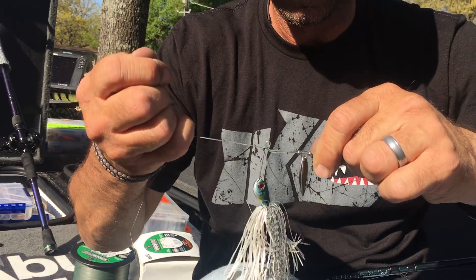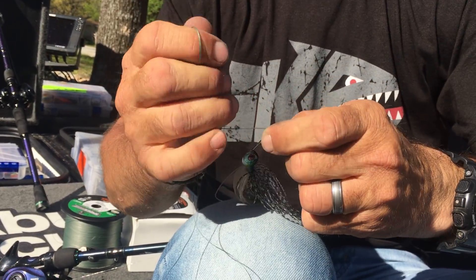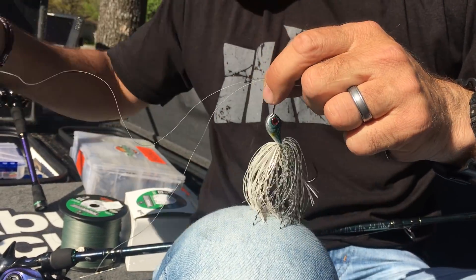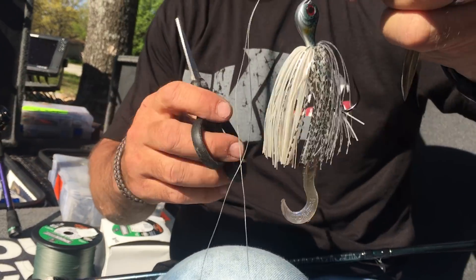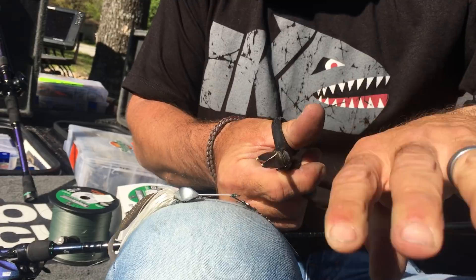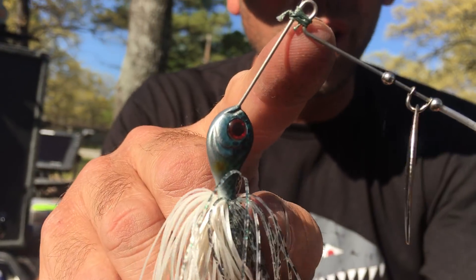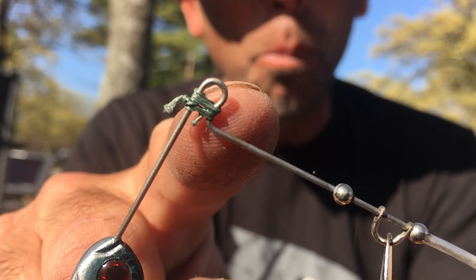Wet it. I'm going to cinch it down nice and tight, both ends. There you go. I'm going to get my scissors and trim those two tag ends. Now we've got a little lock for that open R bend.